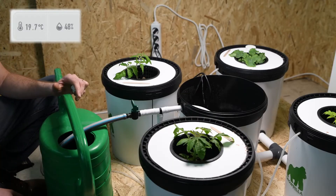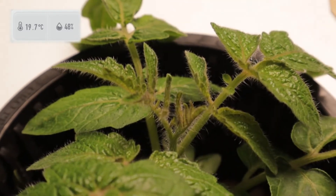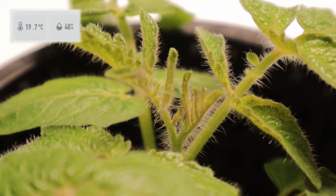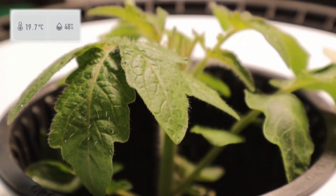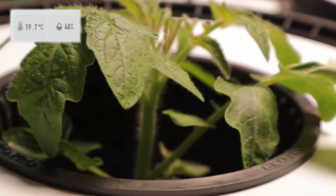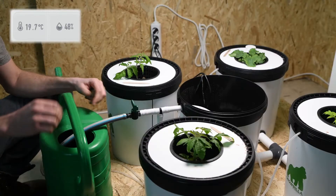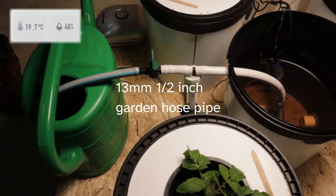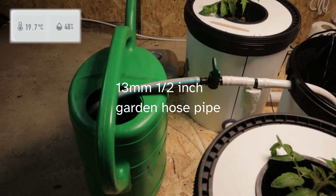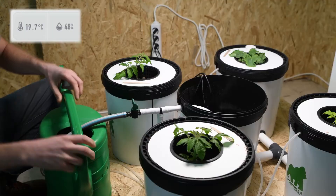We are going to do a full water change on the RDWC system. It's been running for almost 28 days. You should really change your water more frequently than that, but it was so cold that the plants weren't really taking up any nutrients or using any water. We've got our watering can here and this is a standard bit of hose pipe — 13 millimetre, half inch — just a length cut off the garden hose.